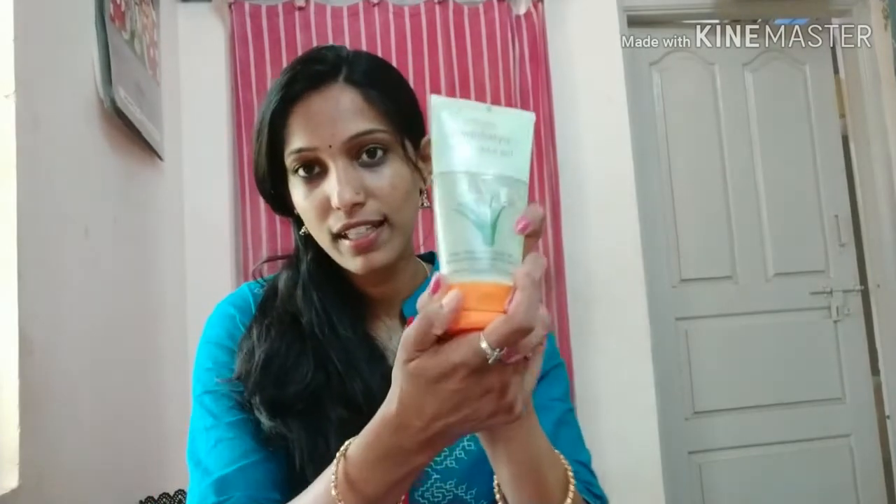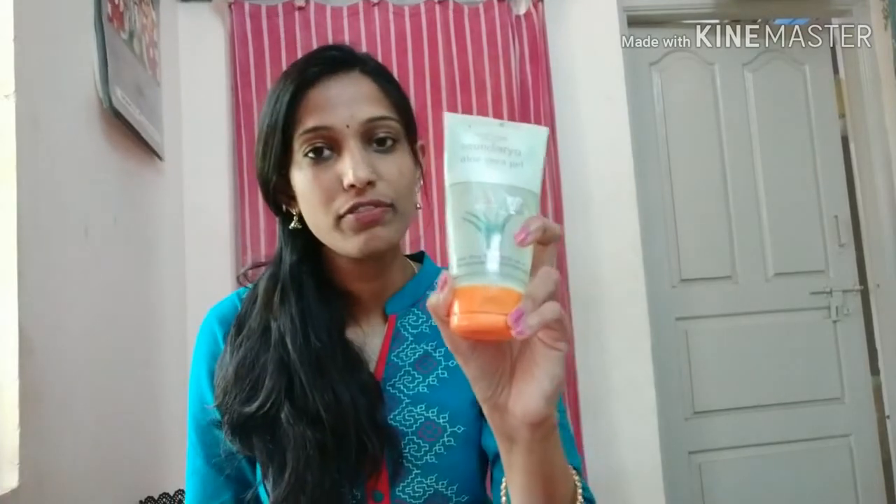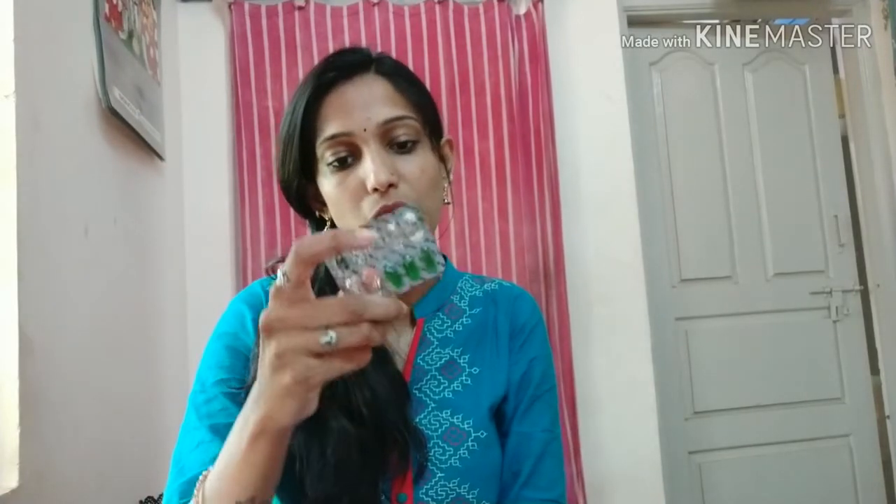I use the aloe vera gel, also the fresh aloe vera gel. This is Vitamin E capsules, 400mg. You can get them at all medical stores. It costs 22 rupees.